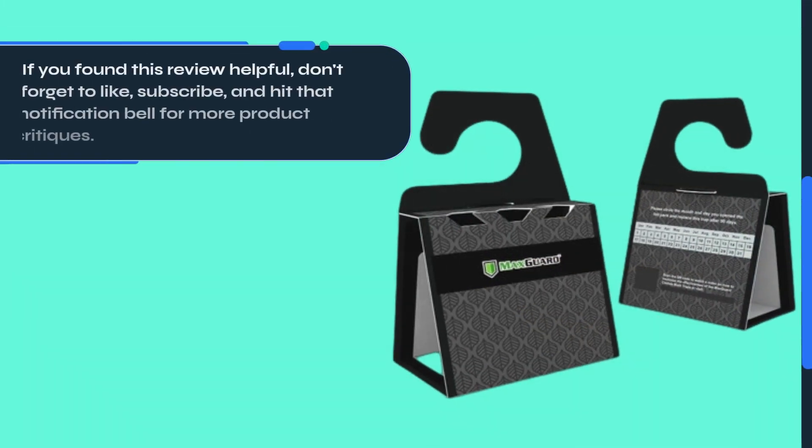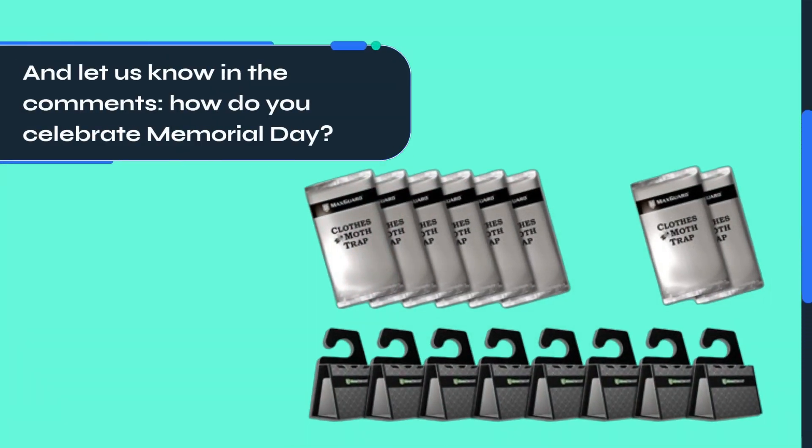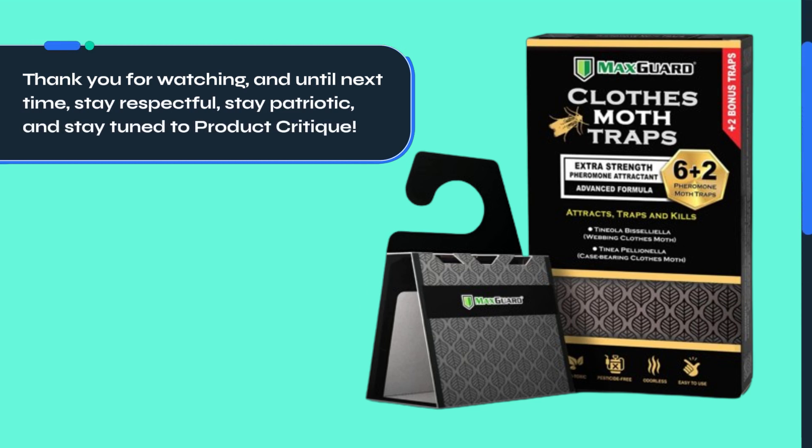If you found this review helpful, don't forget to like, subscribe, and hit that notification bell for more product critiques. And let us know in the comments: how do you celebrate Memorial Day? Thank you for watching, and until next time, stay respectful, stay patriotic, and stay tuned to Product Critique.